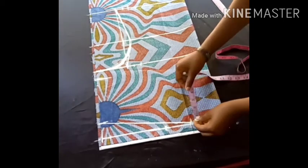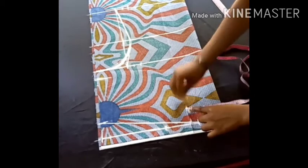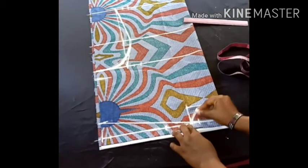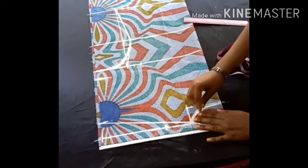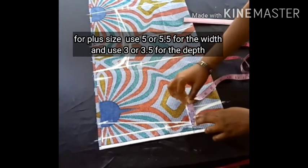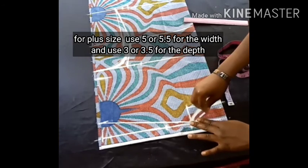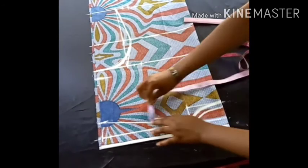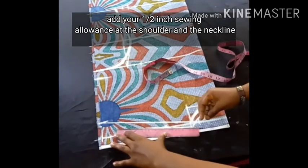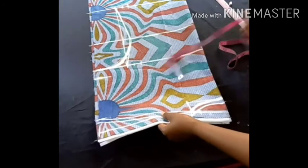For the neckline — because it's a boat neckline — the width is 4.5 inches and the depth is 2 inches, and I'm cutting the same neckline for front and back. If you are a bigger person, the width of your neckline should be 5 inches and the depth should be 3 inches. For a slimmer or smaller size, use 4.5 inches for the width and 2 inches for the depth. I added a half-inch sewing allowance at the neckline and also at the shoulder.